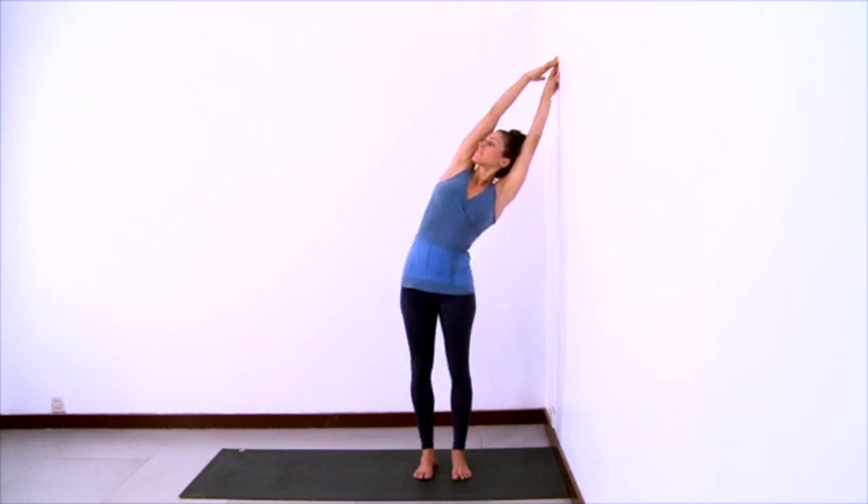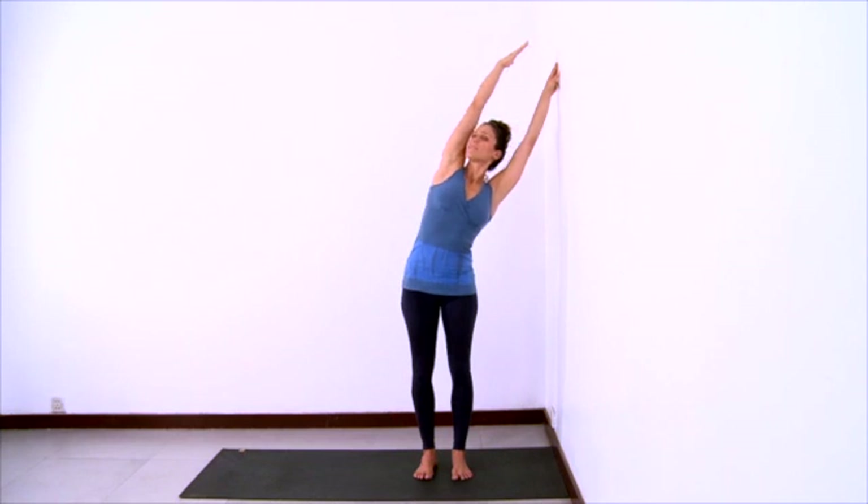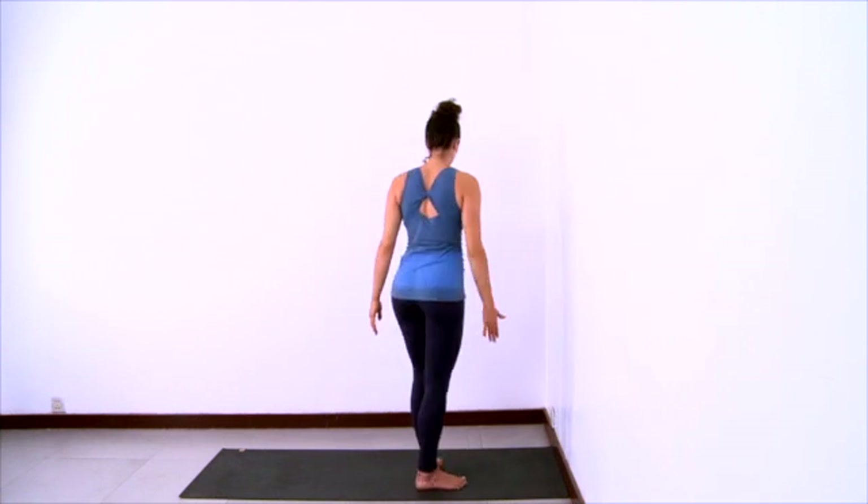Press the shoulder blades forward and open the right ribs towards the ceiling, and maybe even turn to look up. And then press your hands off the wall to come back to center, both arms lifting, arms and legs extending. And exhale and lower your arms down.